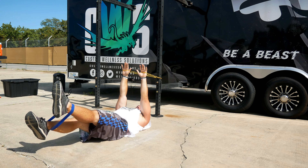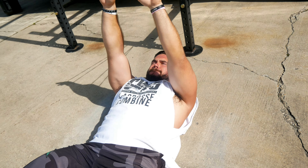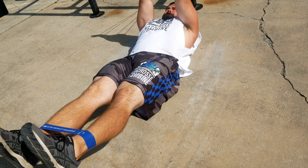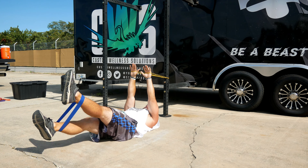Hold like this and then flutter kicks. Then switch to ins and outs, then back to flutter kicks.